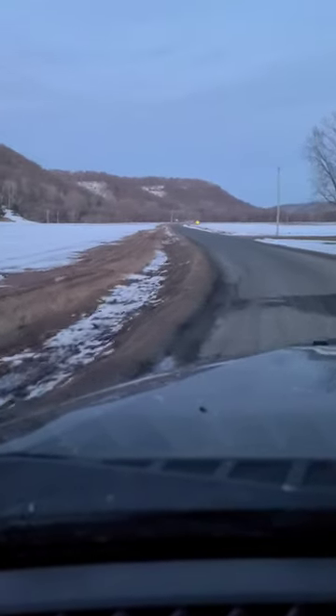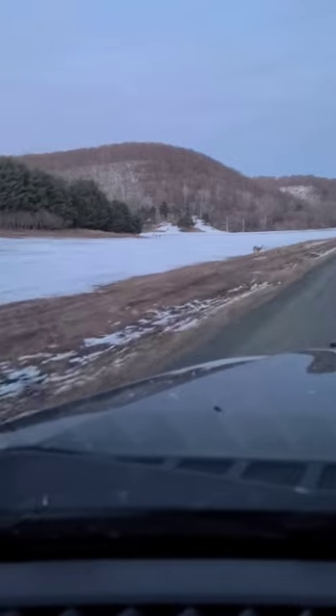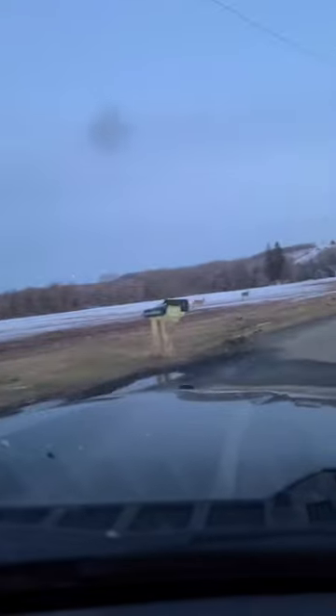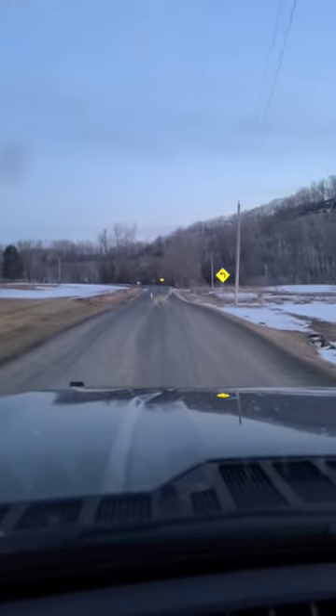Just this short one-minute drive showed exactly why there's a ranch hand bumper on the front of my truck. Right there — a bunch more. And yet even more. Here we go. Right in front.